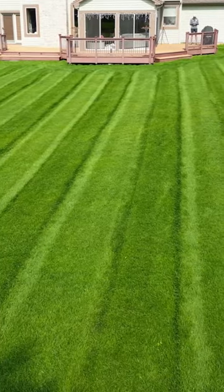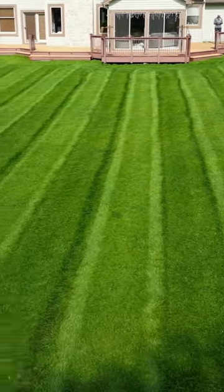Here are more lawn tips from the cubby. Today we're going to talk about how to get those sweet stripes in your lawn to show off to your entire neighborhood.